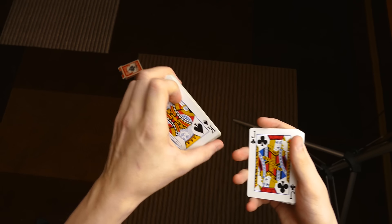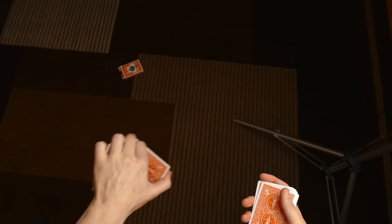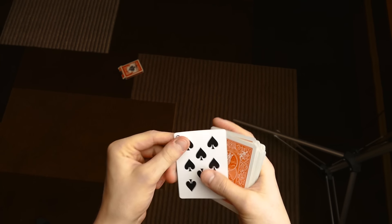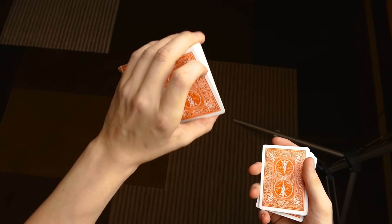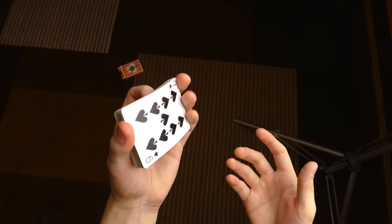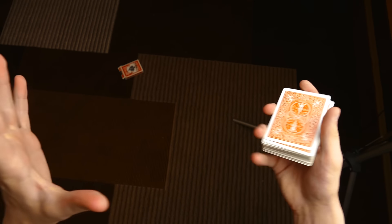This move can be used for a lot of stuff — it is quite flexible. As a control, a card is selected, you place it in the center, and then it is on top. It's a great move, really cool and I really enjoy it. I've also seen people use it as a palm — like this, nine of spades at the bottom, do the Clip Shift, and then you're able to tenkai palm the card.